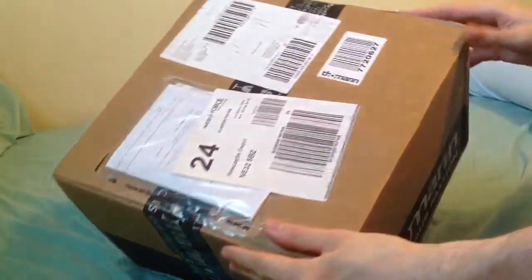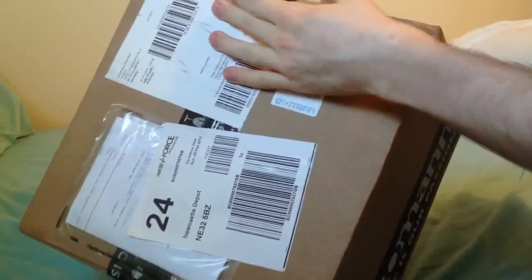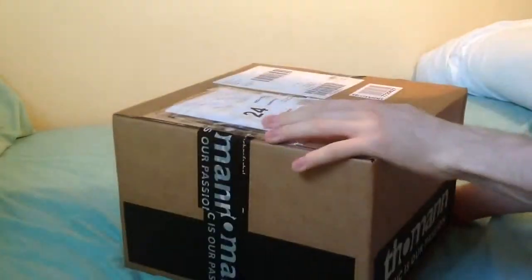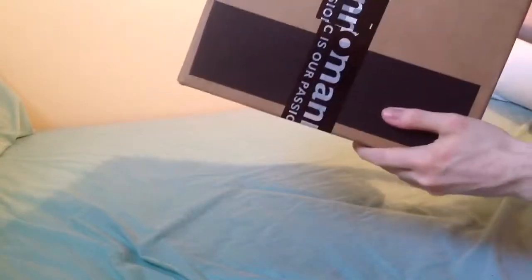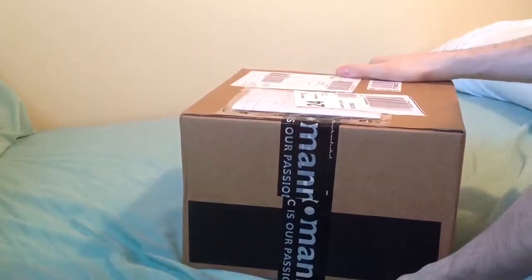So I thought I'd do an opening video. I've no idea why they've delivered it in a box this big, because when you see the size of these things, you'll be thinking, what?